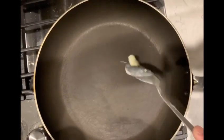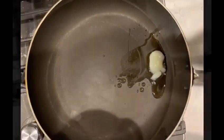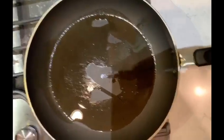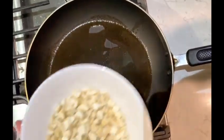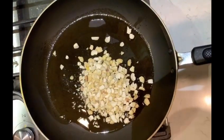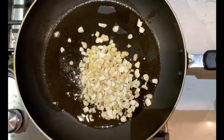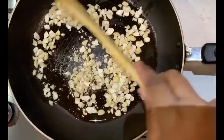Take a pan, add some ghee, and now add the finely chopped cashew nuts. Roast the cashew nuts until they turn golden brown.